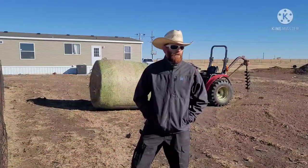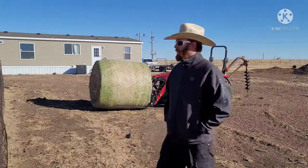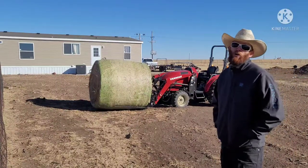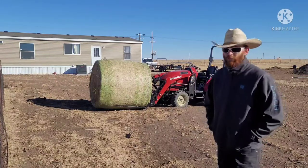Hey everybody, it's a pretty chilly day today. My goats have pretty much gone through their entire hay round. I've got my Yanmar — it's a YT-235. It only has about 10 hours on it so far, and I've been making good use of it.